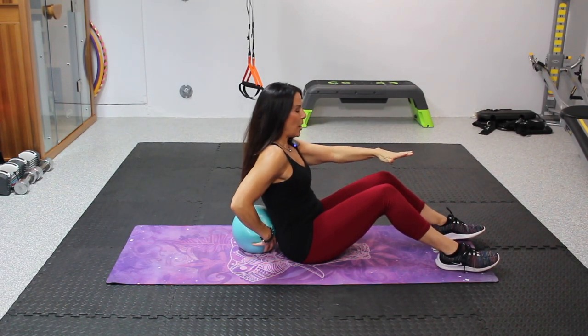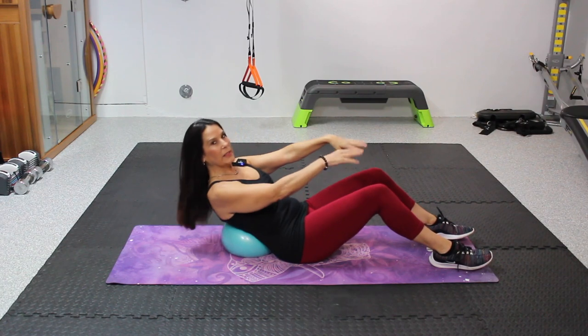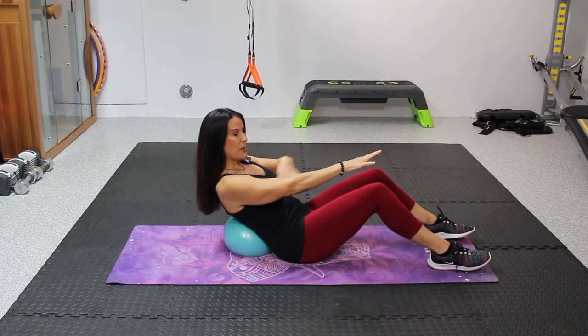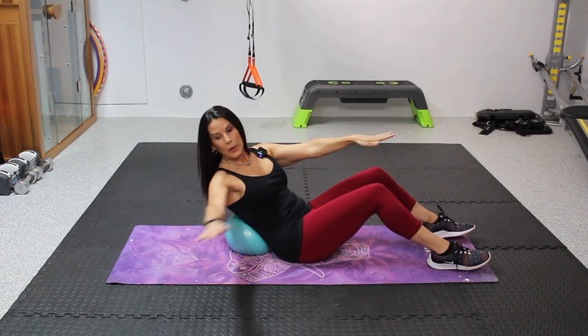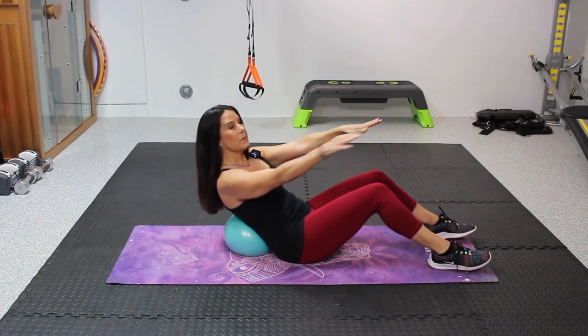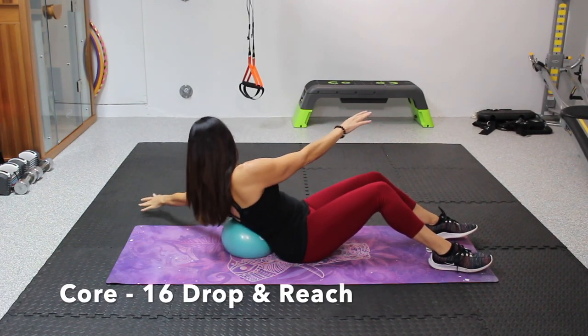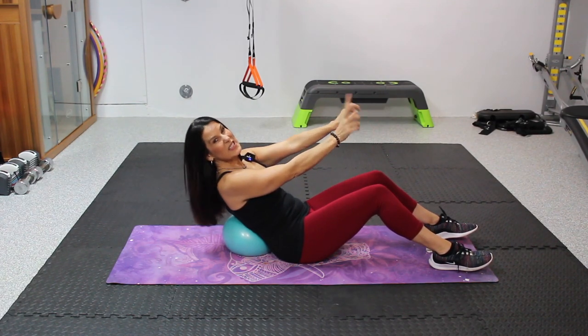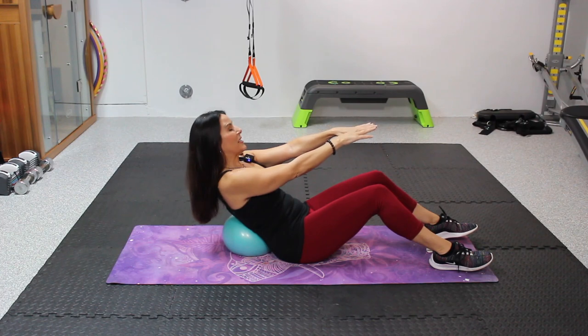All right, you're gonna love this next one. We're gonna lean back, come up just a little until you feel some tension on the core. We're gonna drop and reach to one side, drop and reach to the other. We have 16 because now we have to be even on each side.